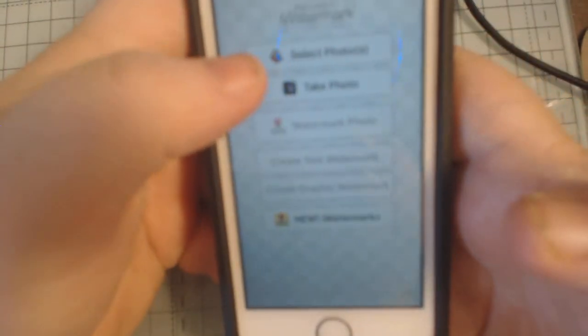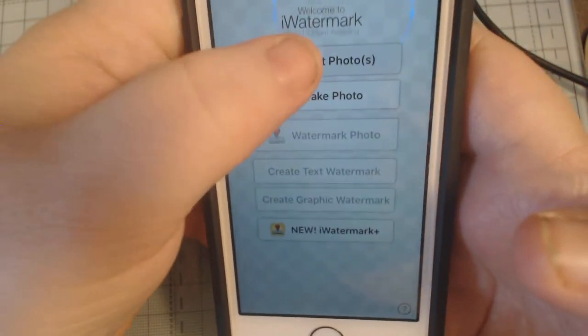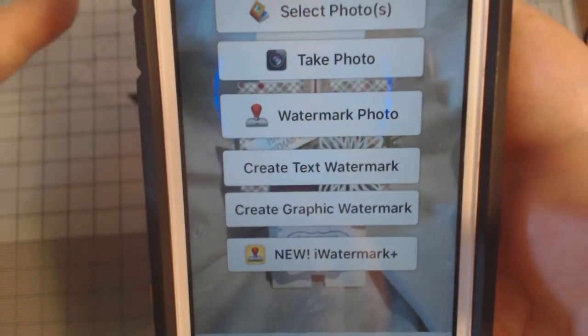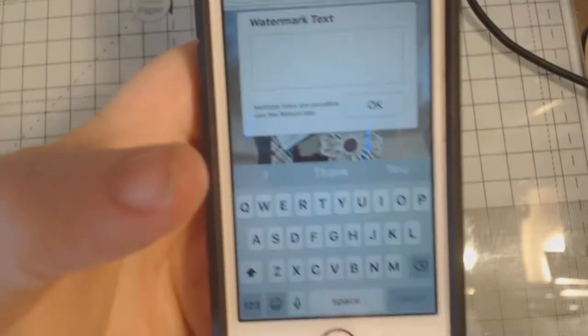You just click on that and you can take a photo there and then, or go to select photos from recently added. Now you can create a text watermark or create a graphic watermark - I just need text. I'm not looking for anything all singing all dancing, so you just go into create text and click on text.